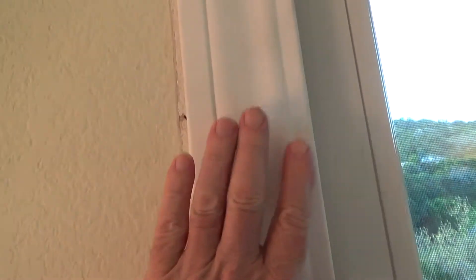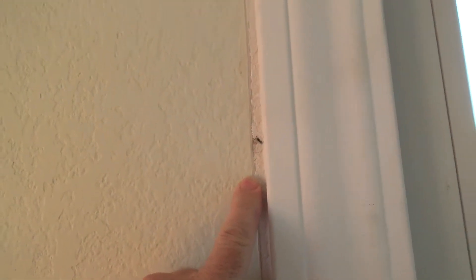They had the same issue over here — not as much of a gap, but see there's a little bit of a gap and the new trim did not cover the existing. We've got the same thing up here at the top as well.